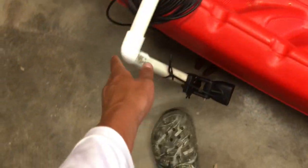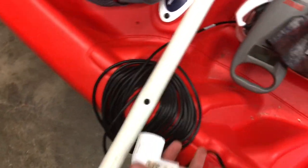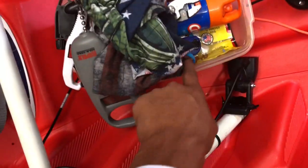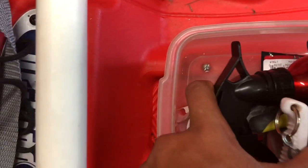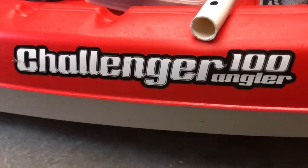I just screwed this — it's one whole PVC pipe — and then I got one of these 90-degree fittings and zip-tied it. This part is screwed down, that's velcroed, the lights are velcroed, this is zip-tied down to a pad eye — there's a pad eye underneath here — and it's also screwed down in the front. So yeah, it's a Pelican Challenger 100 Angler. It just came out about three weeks ago.